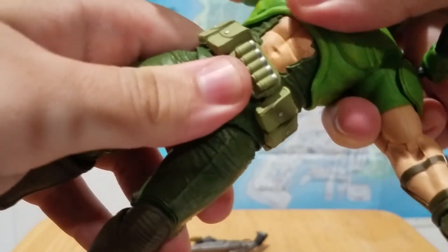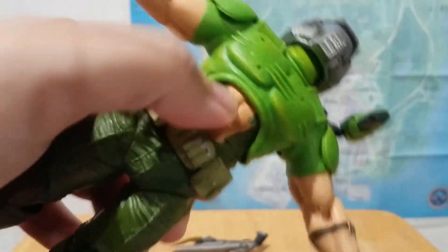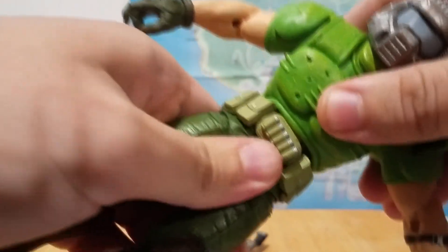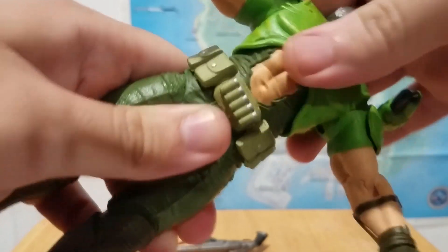You get a really nice ab crunch — it's double jointed too, so you have the upper ab and then where the ab joins the hips, so you get a really good range there.